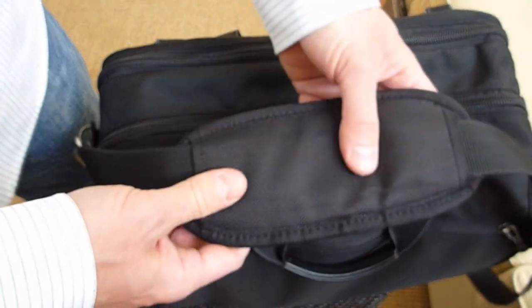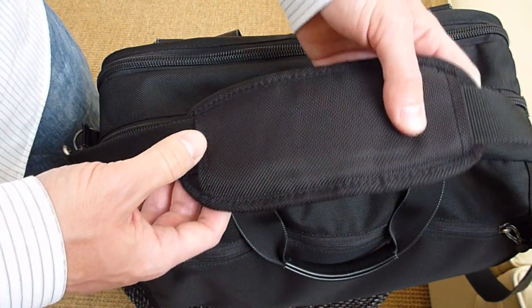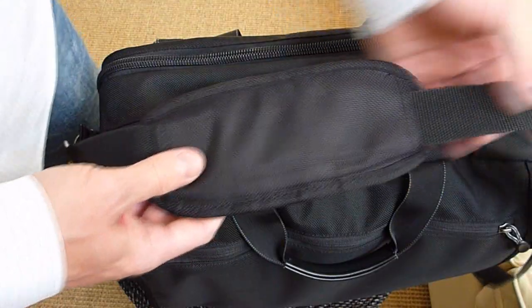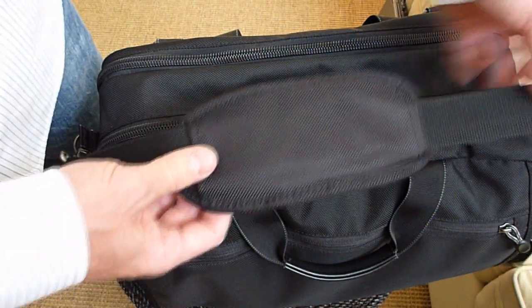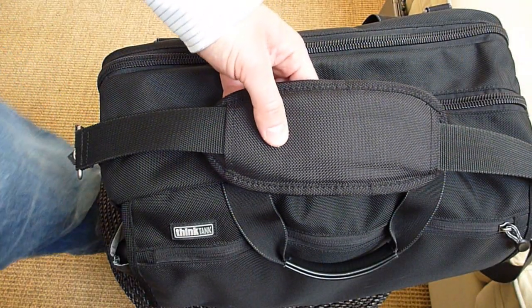I've used this for almost three years, as I mentioned, and I could not be happier with this shoulder bag. For everyday carry, it's the best. Thank you for watching. Bye bye.